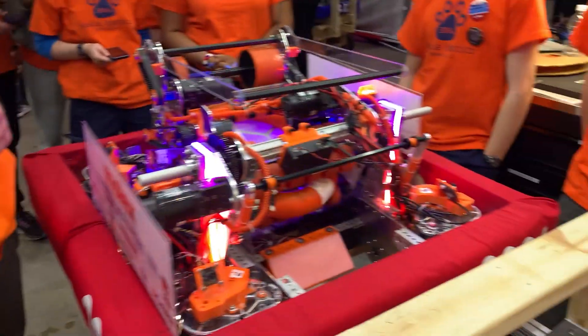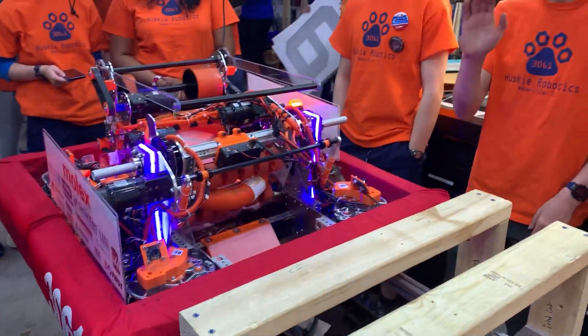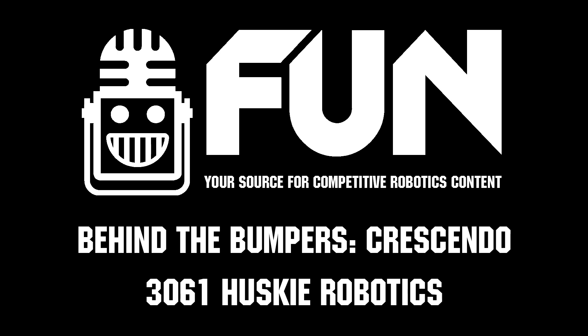That's very interesting, Luke. Thank you so much for your time, Husky Robotics. I wish you the best going later into this competition. Thank you so much.